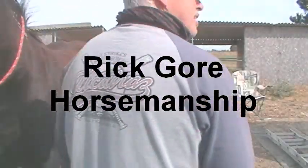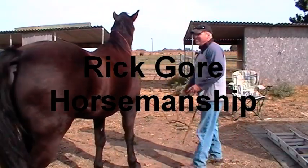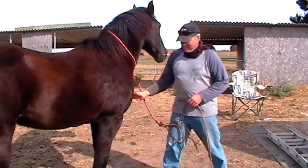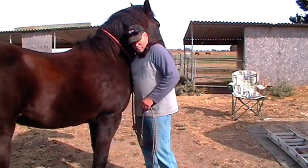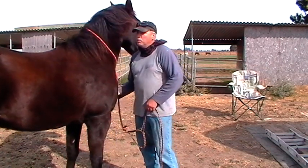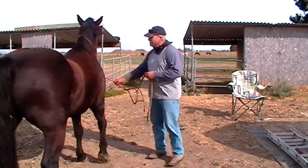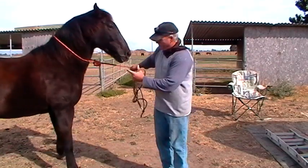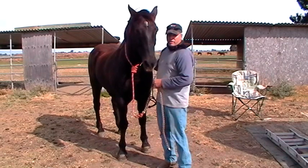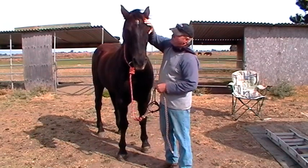Somebody put a comment on one of my things saying some old cowboy told him that you couldn't sack out a horse because it was too old. I wanted to know if that was true. And of course, if you watch my videos, you know it's BS.